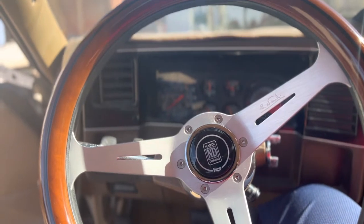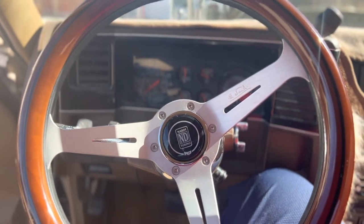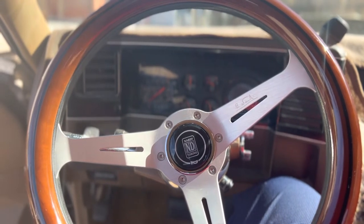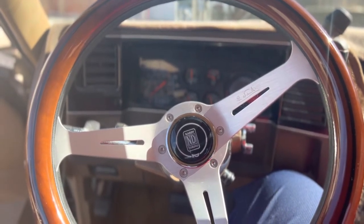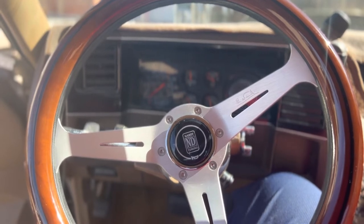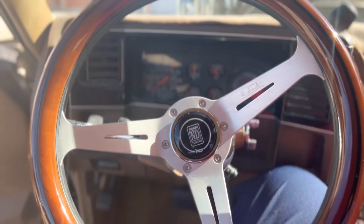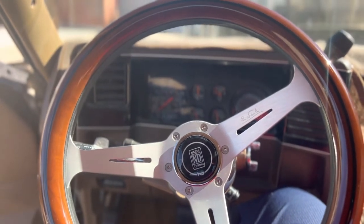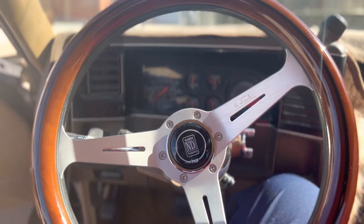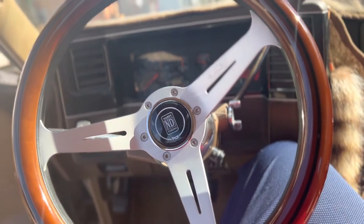Didn't know what to do, called around, talked to a few people. They said that if you have a Nardi steering wheel you gotta make sure the adapter is Nardi-specific — mine wasn't gonna work. So I marked my holes, ran back out to Harbor Freight, got a tap and die set, drilled the holes out on the aluminum adapter, screwed in the little screws that came with the set, bolted it up. In the meantime it had some wiggle on it — didn't really like the way it was.